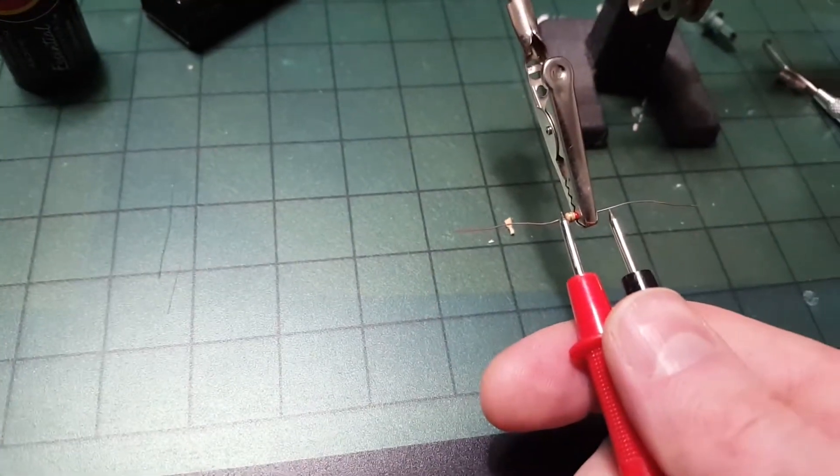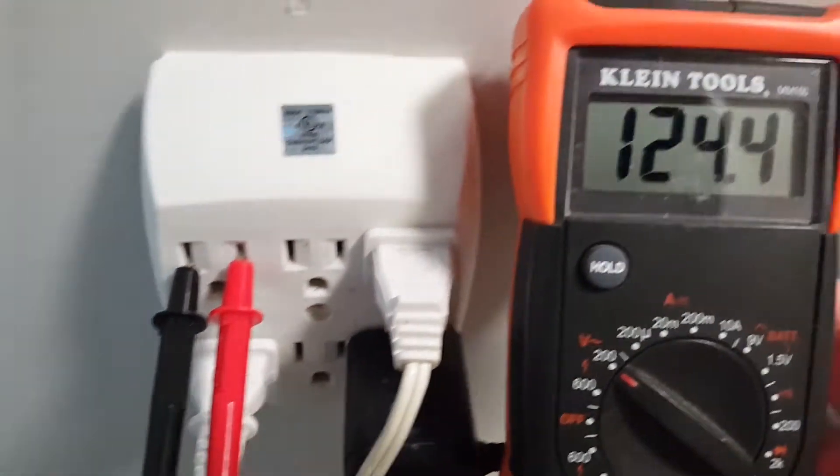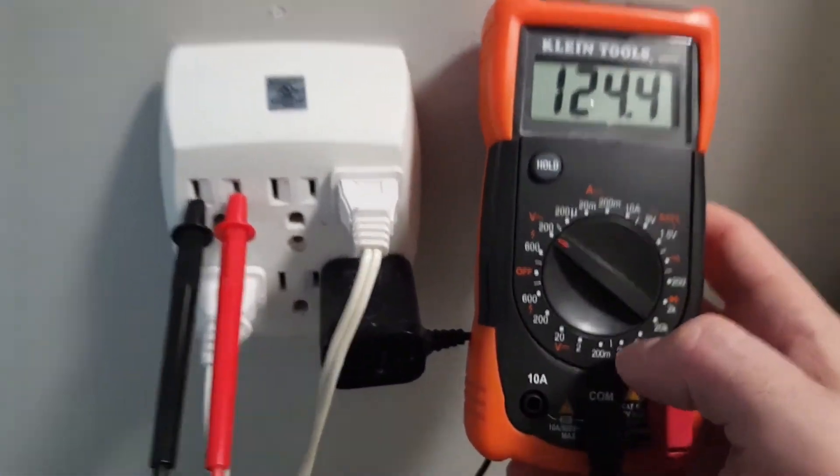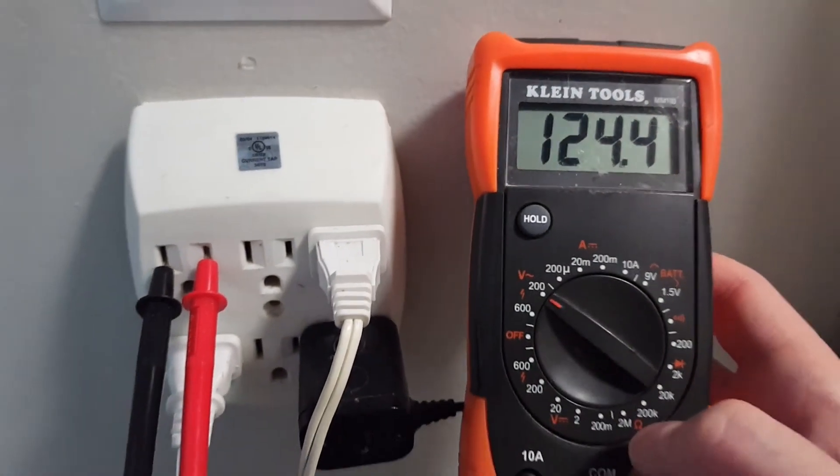To check whether a circuit or receptacle is good, put the insulated leads into the outlet using the voltage setting. AC voltage is the V with a wavy line. If you see around 120 volts or over, then you're good.